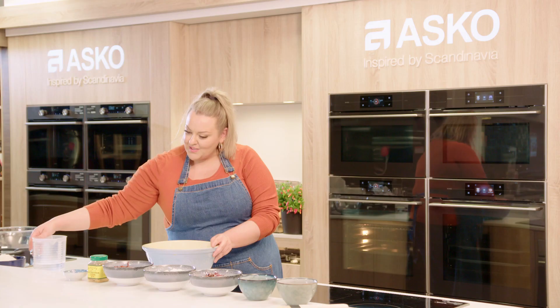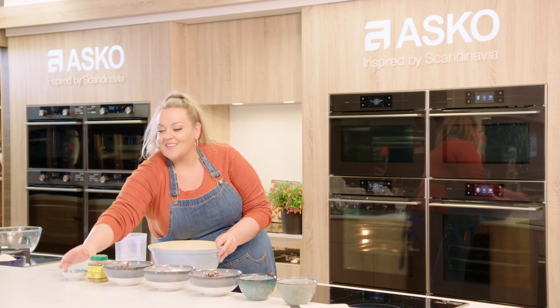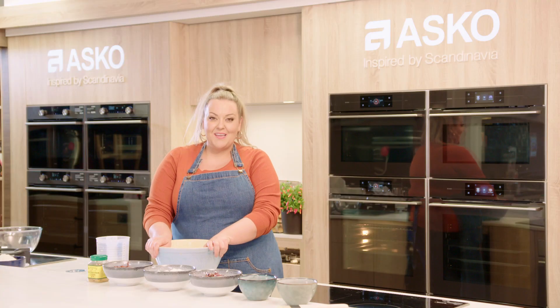And in a jug with 600 mils of warm water I'm going to add some yeast and let that soften. Now the great part about this recipe is what's behind me — the Asko combination steam oven.